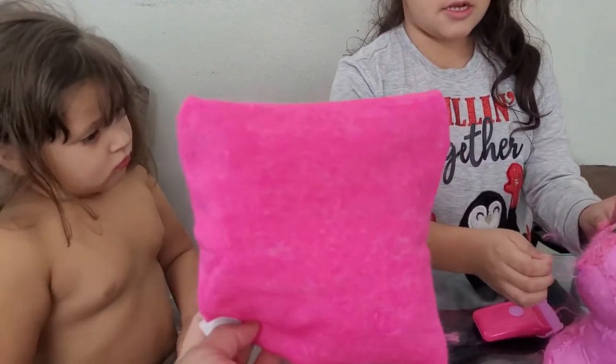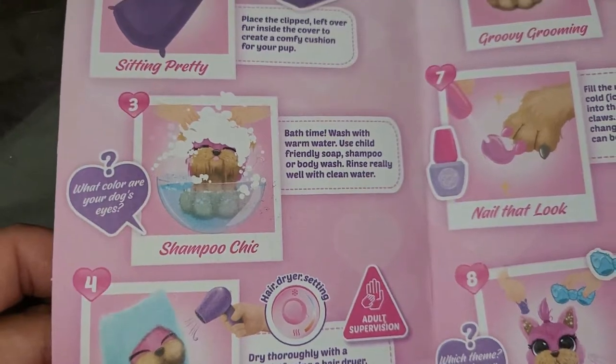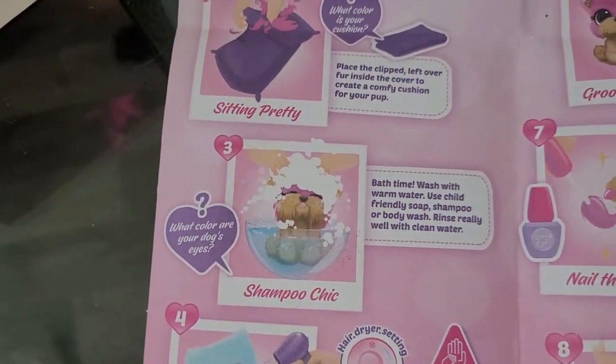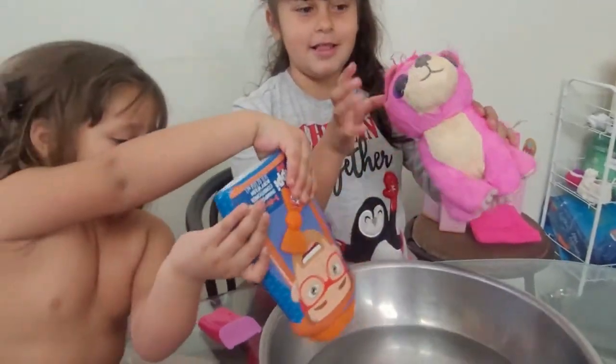A little pillow! These are little blue ones. Okay, number three — we're going to wash it. Bath time! It says to wash with warm water, and the little surprise on this one — it says what color are your dog's eyes? Let's get some water. I'll be right back.